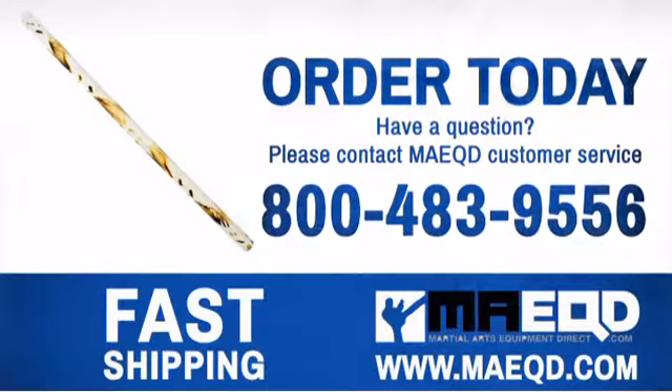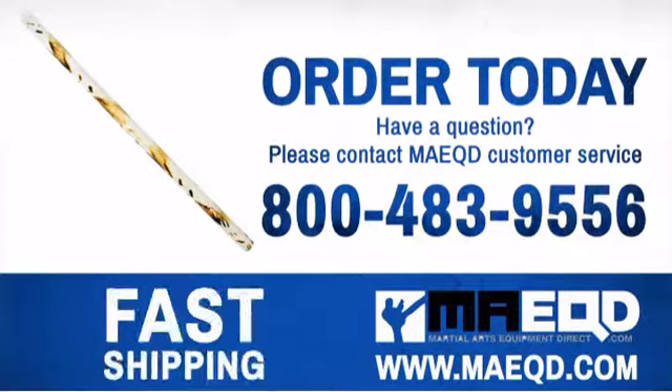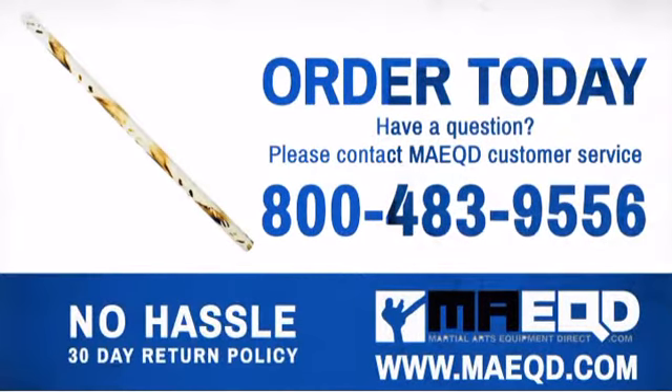Get your own unique Eskrima stick at a great price. Order today with confidence at Martial Arts Equipment Direct.